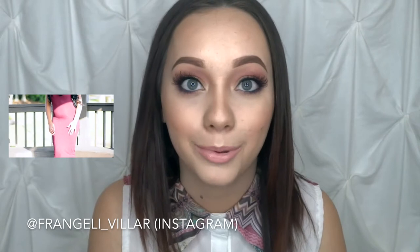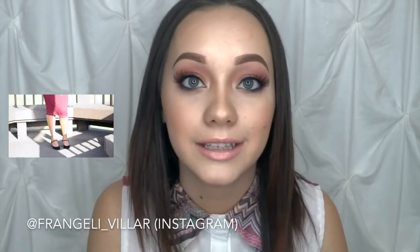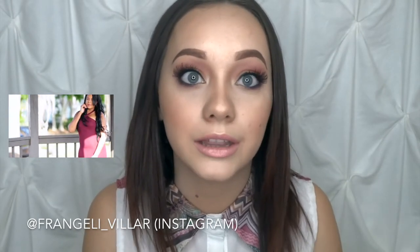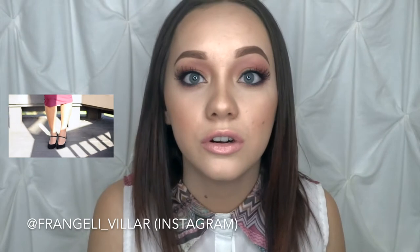This video is also a collaboration with Frangeli Villar — I hope I pronounced that right, I'm sorry if I didn't. She is a fashion blogger. I went ahead and created the makeup look and she's going to put an outfit together to go with it. I'm going to leave all her blog and Instagram information down below for you to check out the full Valentine's makeup and outfit look.